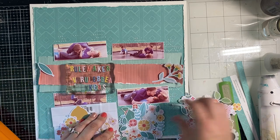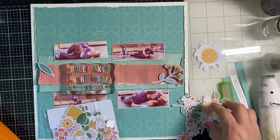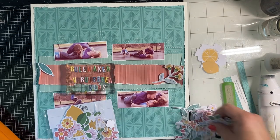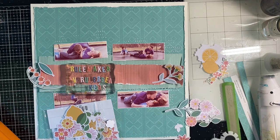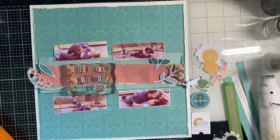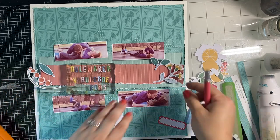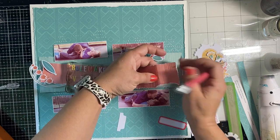The Someday collection has a Blooms ephemera kit and an Elements ephemera kit — two different ephemera packages. One has tags, word ephemera, and shapes, and then the other is the beautiful florals kit, which has foliage and also lemons, which I super love. I'm using both of those here to embellish the page.